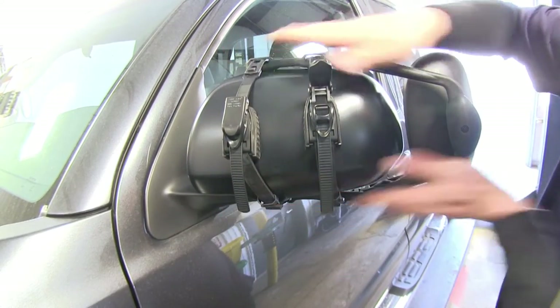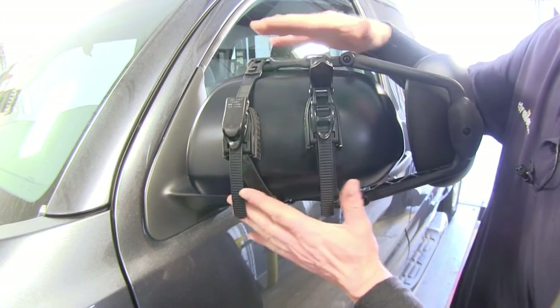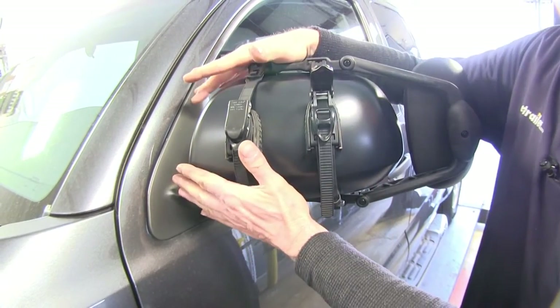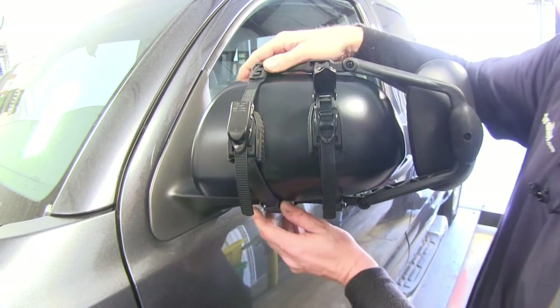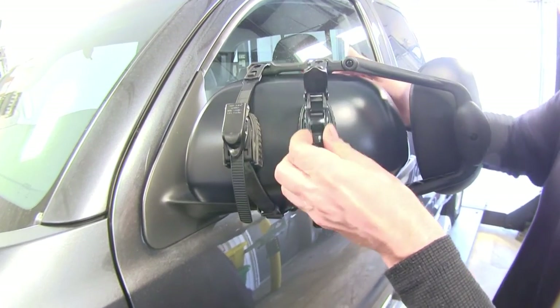If the mirror slopes down at an angle this way, it's probably a good idea to push the mirror and have it installed as far as possible to the inside. Once you're satisfied with the placement, go ahead and tighten down the ratchet straps.